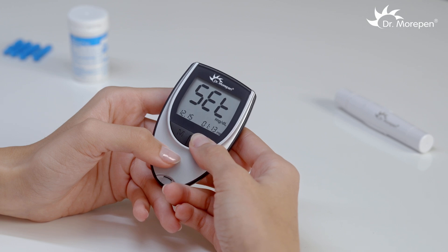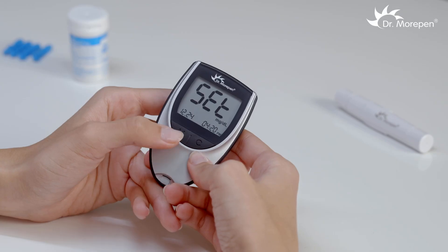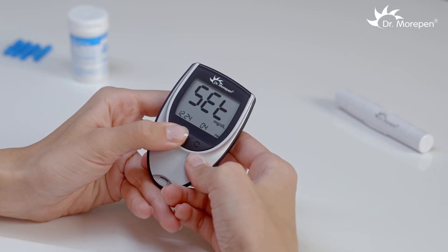Repeat the same steps to set the date, time, and year. Press the M button for 3 seconds again to turn off the monitor.